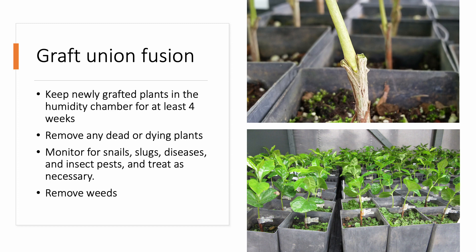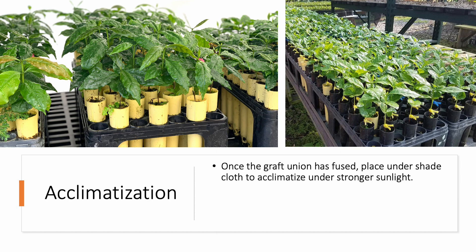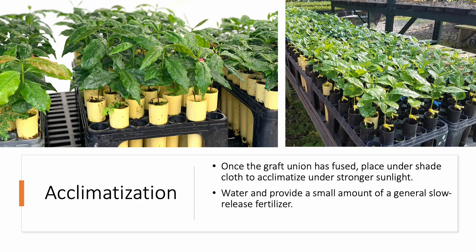Once the graft union between the scion and the rootstock is fused, the clip can be carefully removed, washed, dried, and then reused. Once the graft union is healed, acclimatization is needed to gradually increase the sunlight and UV tolerance of the plants. Move the plants out of the humidity chamber and place them under shade cloth to begin this acclimatization process. The plants must be watered well to keep the media moist, and a general slow-release fertilizer should also be provided to support root, shoot, and leaf growth.